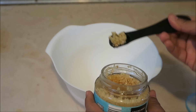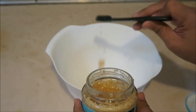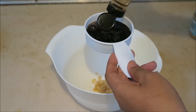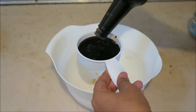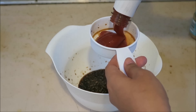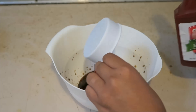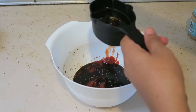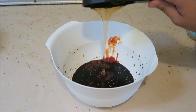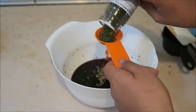You will need a small bowl and you want to go ahead and add your garlic. I'm adding half a teaspoon of garlic, which equals to four cloves. I'm also going to add half a cup of soy sauce, half a cup of ketchup, a third of a cup of honey, half a teaspoon of oregano, and one tablespoon of dried parsley.